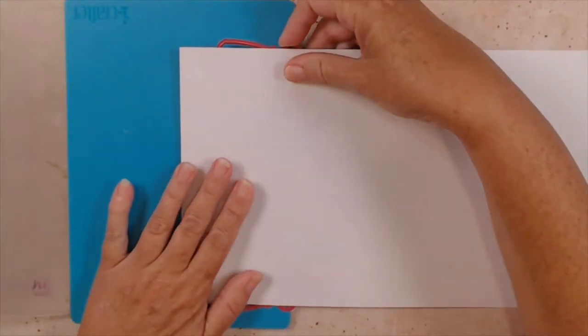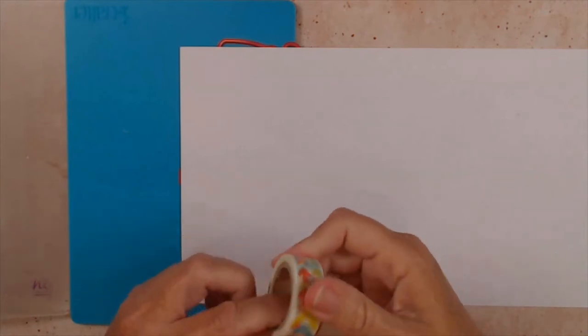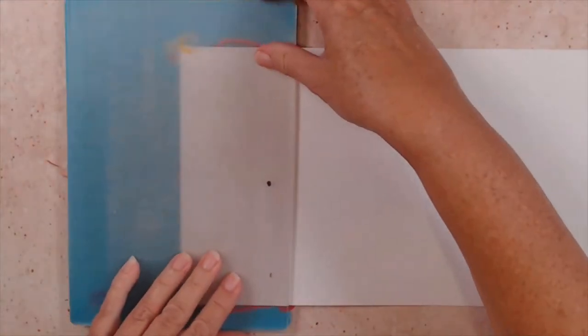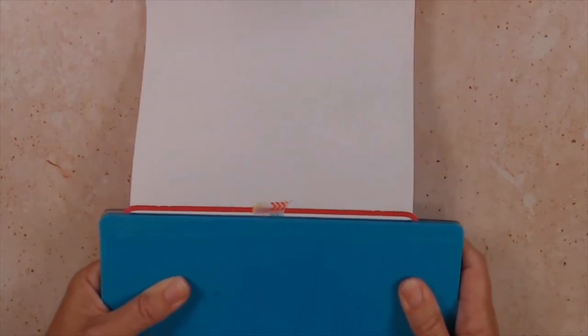When I lay it down, I lay it purposely so that this edge is hanging out of my die machine. Then I tape my washi tape again, just on the corners, to hold it in place so it doesn't move when I run it through my machine. Once it's taped down, I like to flip it over and look at the back to make sure it's pretty straight, because you don't want to cut it and have it come out super crooked.